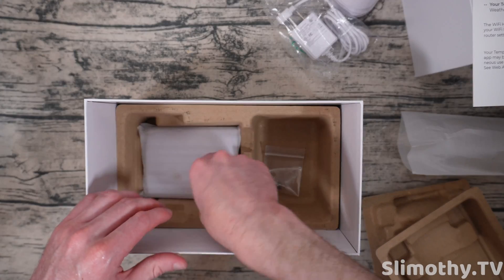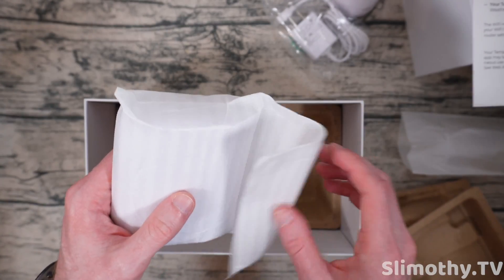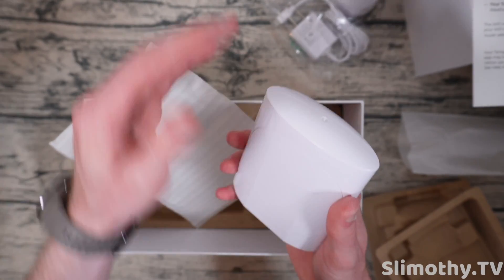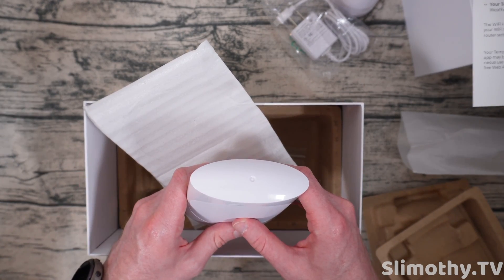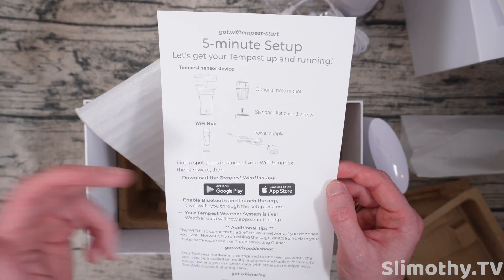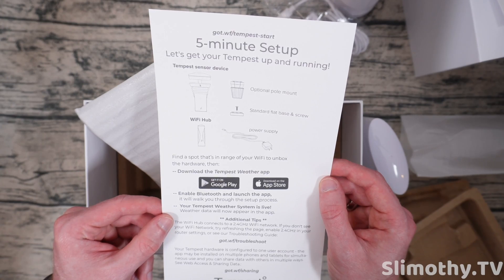We'll have to see once we set it up, and of course I will walk you through that as well. Here is what I believe to be the Wi-Fi hub — yep, this is the Wi-Fi hub, which will allow it to connect to the Wi-Fi and transmit all the data, which is perfect. It looks really easy. The hardest part is going to be finding a spot to mount it, then it looks like you just download the app, launch Bluetooth, and away it goes.